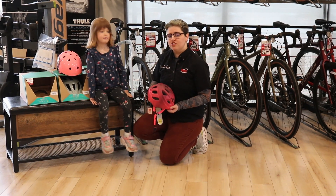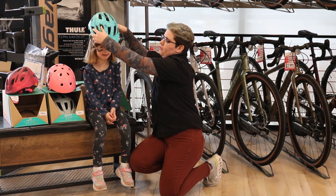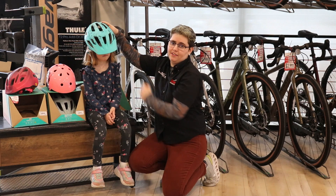Signs that a helmet might be too small is if you put it on and it sits on top of your head. A helmet might be too big if you put it on and it sits in front of their eyes and you can't do the adjuster up at the back tight enough to keep it snug on their head.